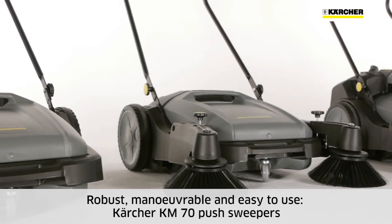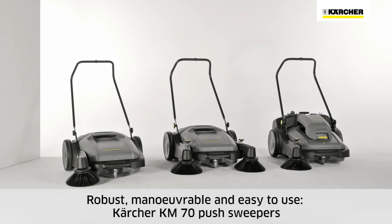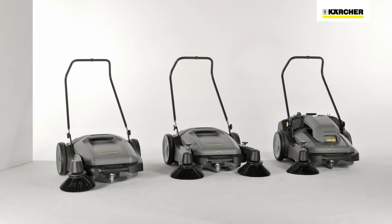Minimal maintenance, robustness, maneuverability and user-friendliness are the main attributes of Kärcher KM70 push sweepers.